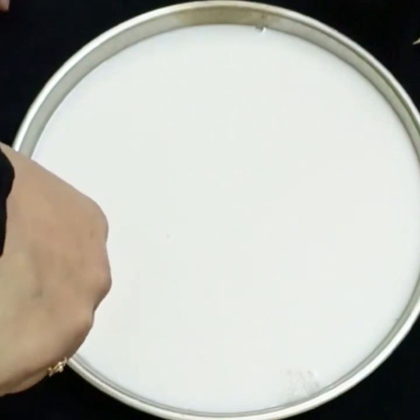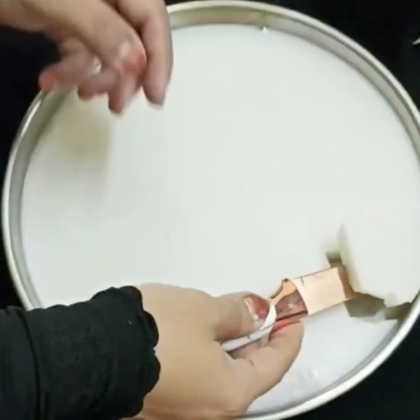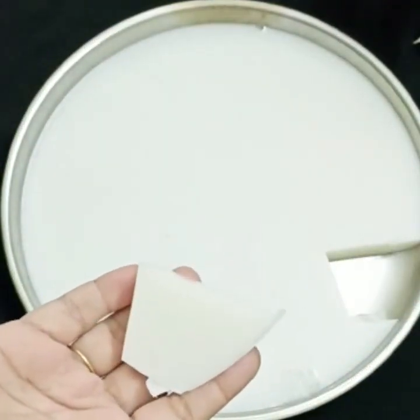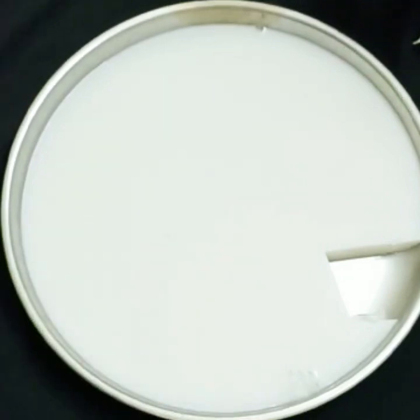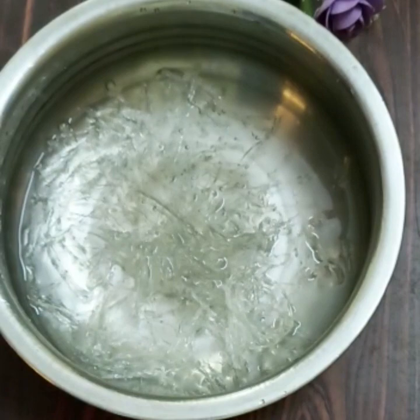If you want to eat the food, please share this recipe and please support this recipe. Please share the recipe, please press the bell icon. Now the recipe is full. If you want to eat the food, please put it on one of the dishes.